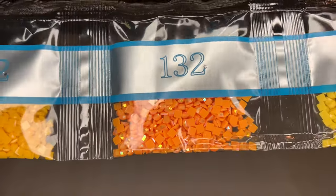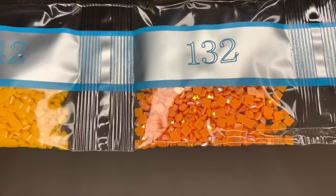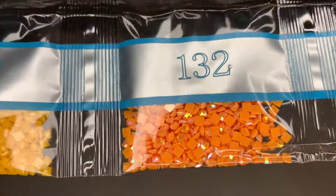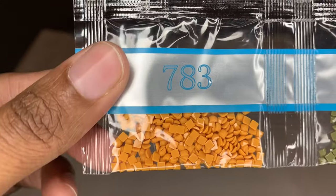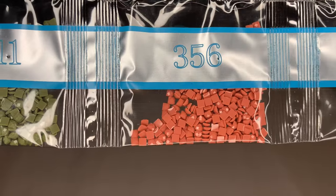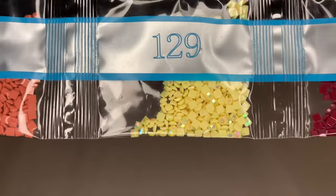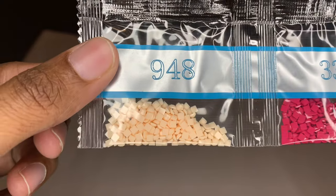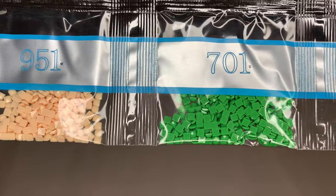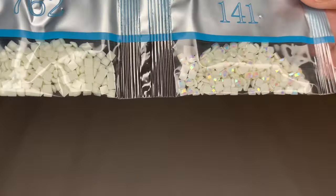Here's our first AB: 132, a beautiful orange. Here's the spark over a regular diamond, and then there's the rainbow iridescence of an AB — so beautiful. Here's our second AB: 129, that soft yellow color. And here's our last AB: 141, that beautiful white color.